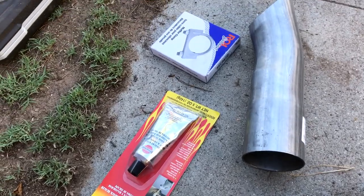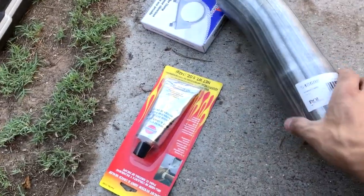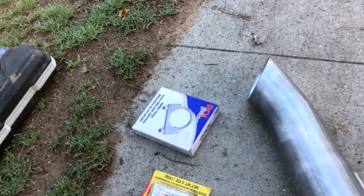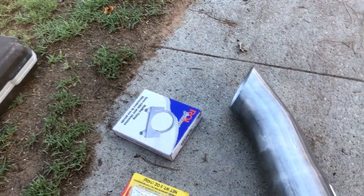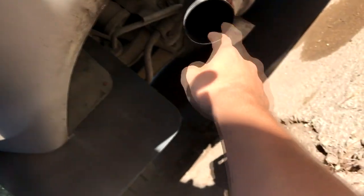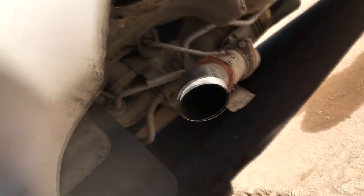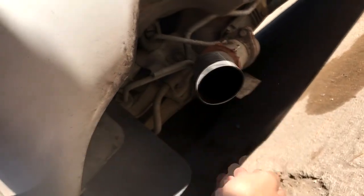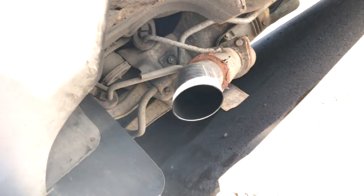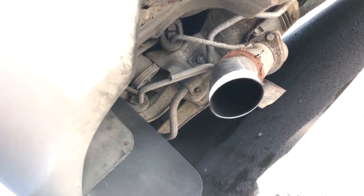Just to show you guys what I got at O'Reilly's — I got this cheapo little 3-inch downturn. My exhaust piping is actually 2.75 inch, but right now for the downturn it has a 2.5 inch, which — I don't think downsizing at the end of the pipe is a really good thing, you really need to upsize, in my opinion. I'm not an exhaust expert, if I'm wrong someone correct me.